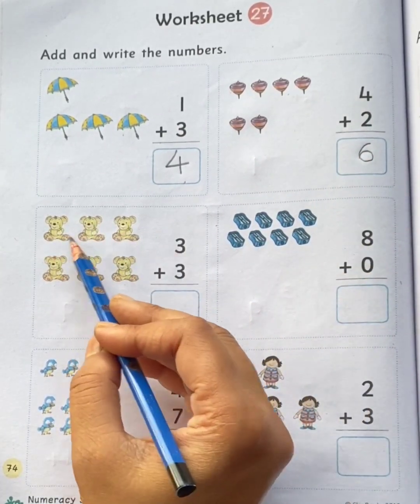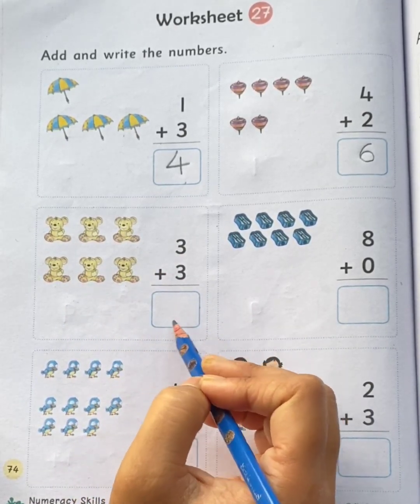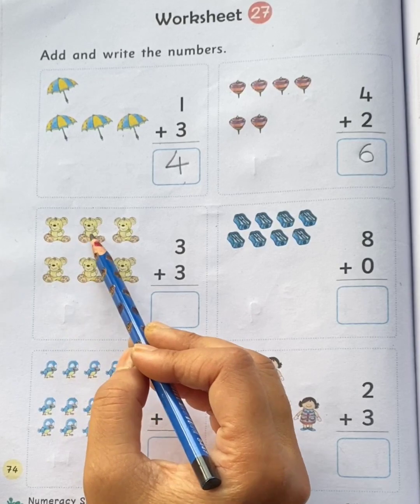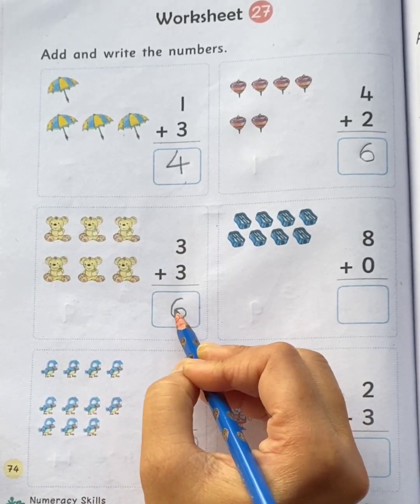Three teddy bears plus three teddy bears. Total how many teddy bears children? Let's count the teddy bears all together: one, two, three, four, five, six. Total six teddy bears.